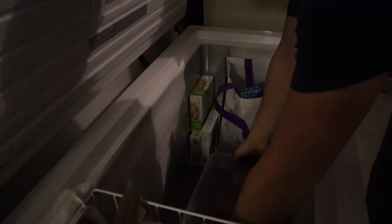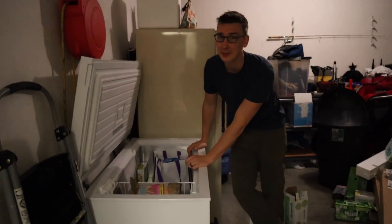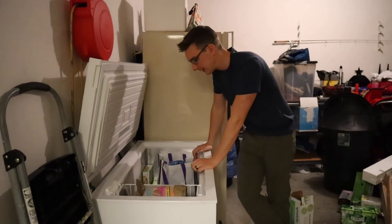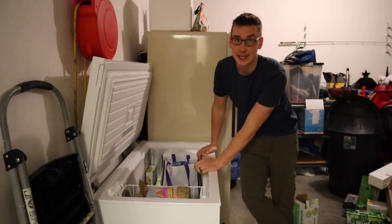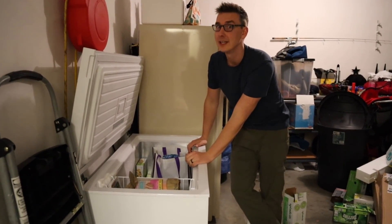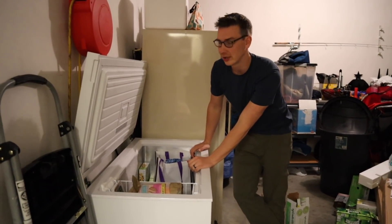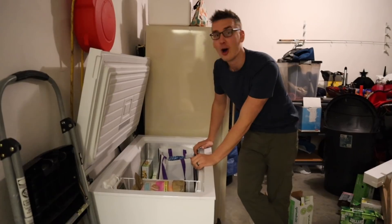Clear a spot for it. Boom. The chest freezer is the other big advantage we have this time around, because people have tried ice before but no one has ever succeeded — it normally just takes so long and people don't have access to freezers big enough. But this time we do, so we're going to be adding to this all week.